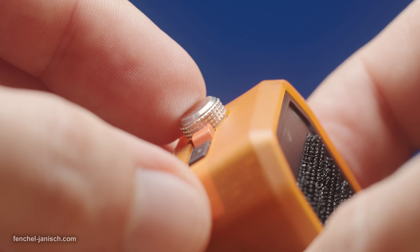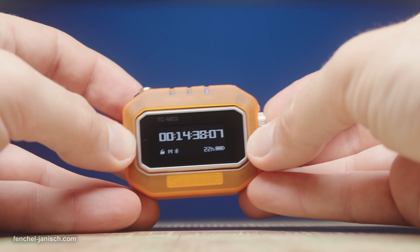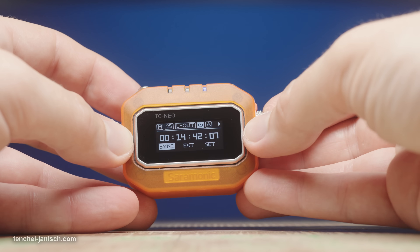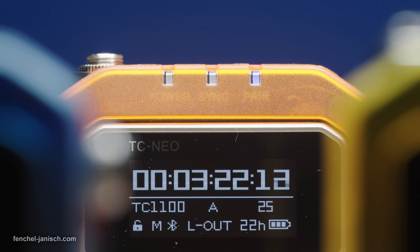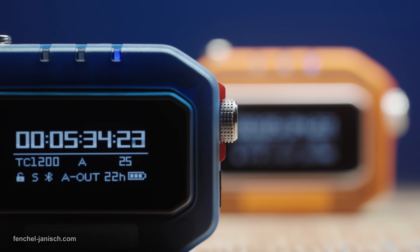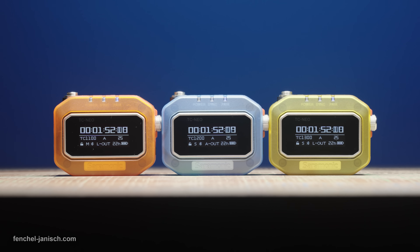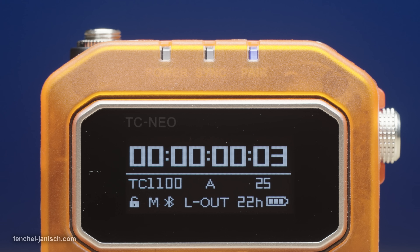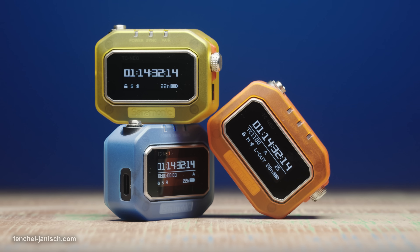By double pressing the silver stopwatch-like rotatable knob, the menu can be accessed and all settings can be adjusted. Three indicator lights on the top front show battery, synchronization, and pairing status. The 1.1-inch flicker-free OLED screen is rather bright and displays not just the timecode but also the customizable name of the device, frame rate, battery life, and other relevant info depending on which home screen version is selected.